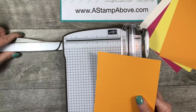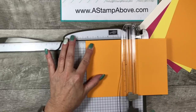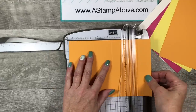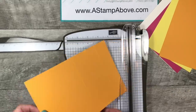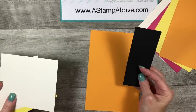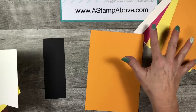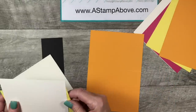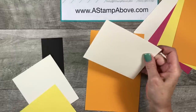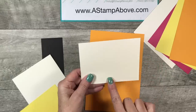I brought in my paper trimmer — we've got a scoring blade and a cutting blade. We're going to score on the long side at four and a quarter inches, and then score again at six and three quarters, and that's going to make the pocket for our card. I've got a scrap of Basic Black — we are allowed to add neutral colors to our color challenge — a scrap of Very Vanilla, a scrap of Pineapple Punch, and a scrap of Mango Melody.